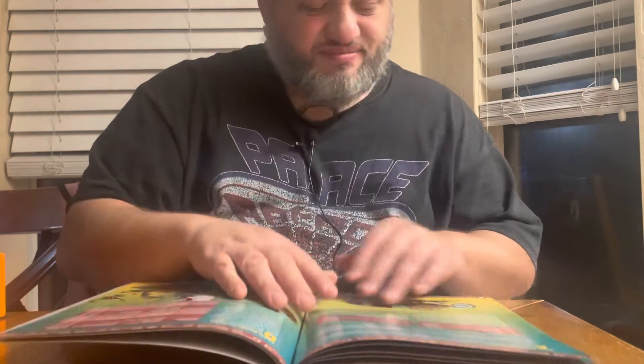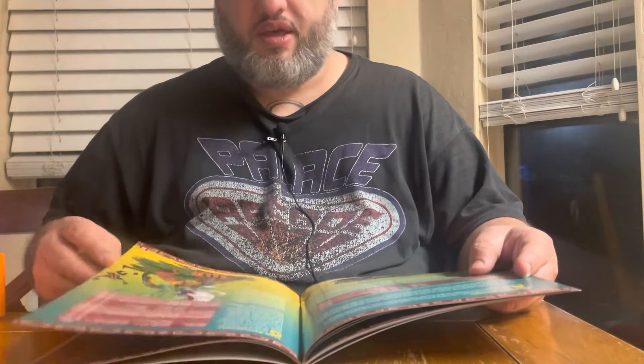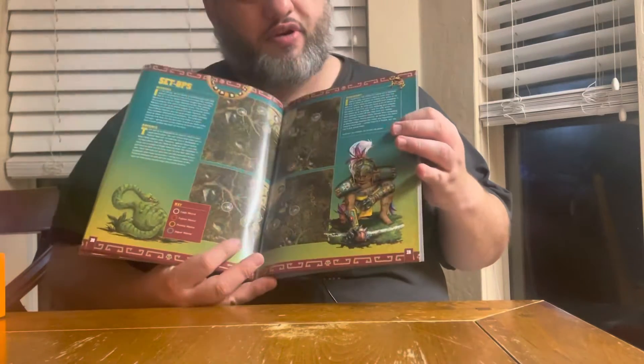Next we go to 'Secrets of the Amazons,' which is where we look at their stats, their costs, and how each unit is meant to be played. We have the roster itself, team development options — depending on how your team is progressing, there are changes you can make to improve certain stats — and then we go to the setups, basically how you want to configure your team lineup depending on whether you're on offense or defense.